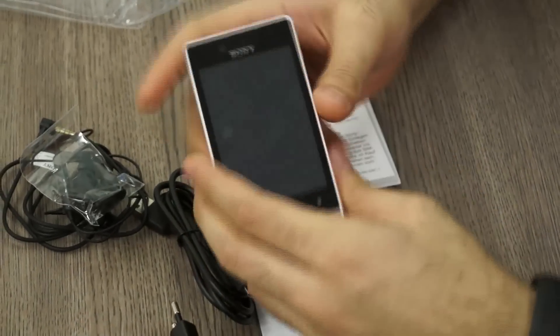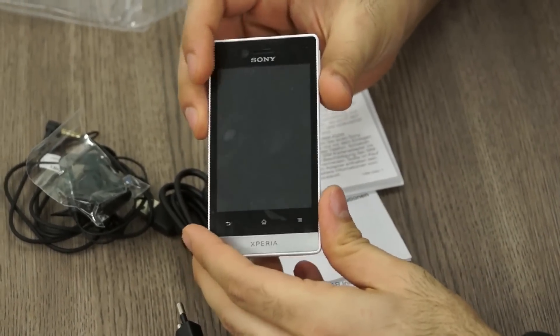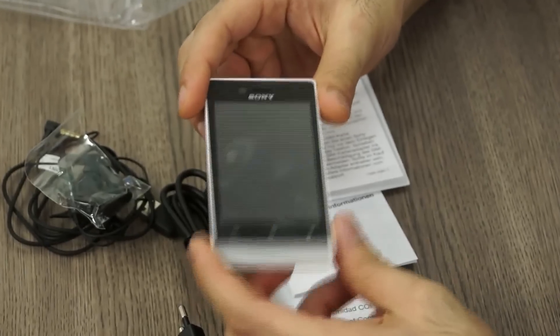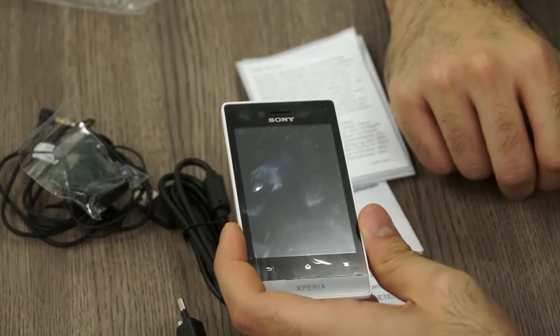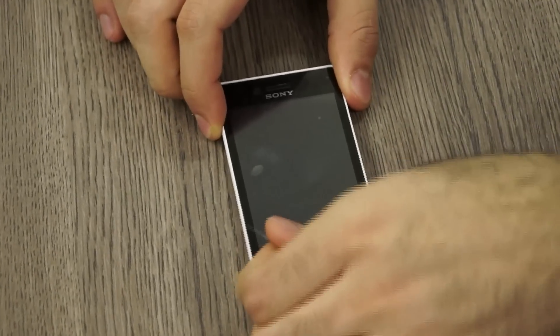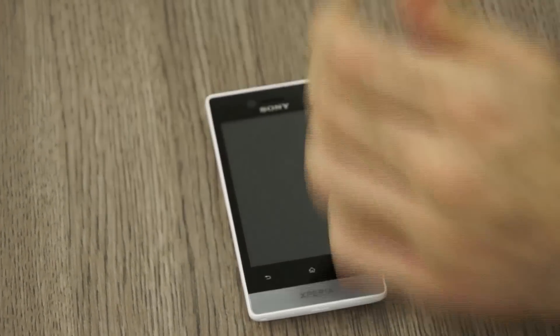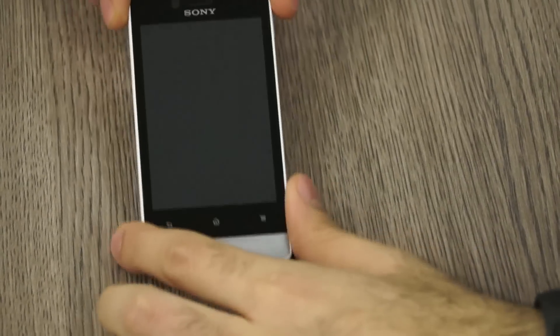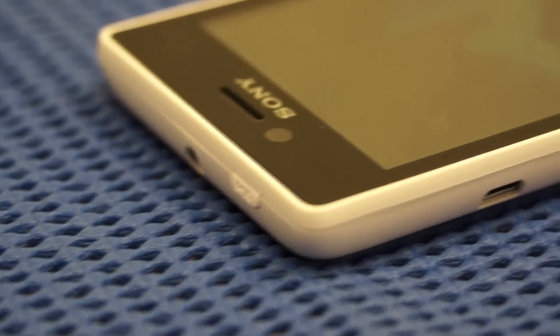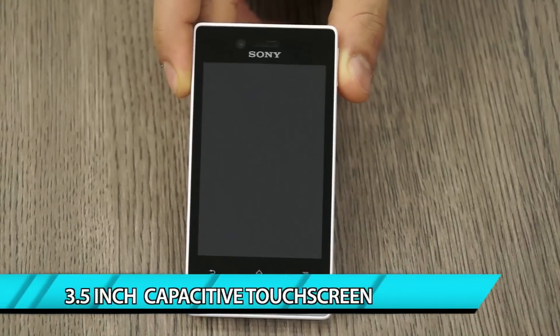Last but most importantly, we have the Xperia Miro itself inside the box — the phone you've been waiting to see. Let me quickly get rid of the plastic packaging. On the front of the phone you'll see the Sony logo along with the front-facing camera and a couple of sensors, and below that a 3.5-inch capacitive touchscreen display.